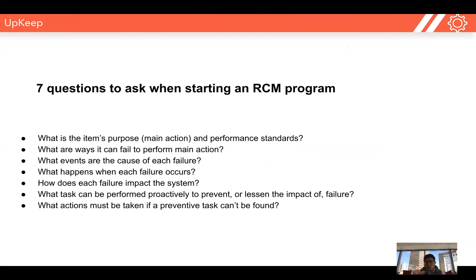The first step in starting a reliability-centered maintenance program is picking one piece of equipment and doing a deep dive, asking yourself seven questions and documenting it. The first question is: what is the asset's main function, and what are the performance standards that we as a business need to maintain? The second question is: what are all the different ways it can fail to perform this function? The third: what events can cause each one of these different types of failures? And the fourth question: what happens when each one of these failures occurs?